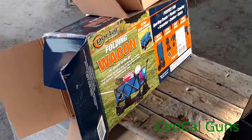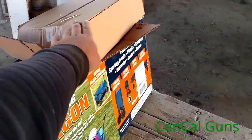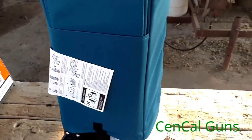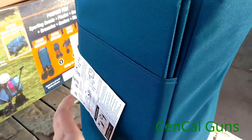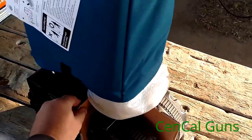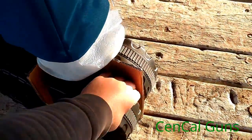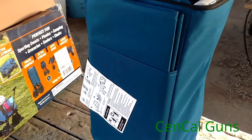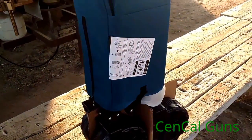I got this thing out of the box — it's very nicely packaged with a decent amount of padding. There was an extra box inside just to keep everything from rattling around. There are instructions, more foam, and they actually have cardboard in between all the wheels so they stay straight during shipping and don't get damaged. Very nice little packing job.